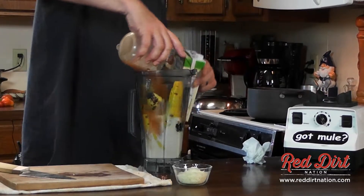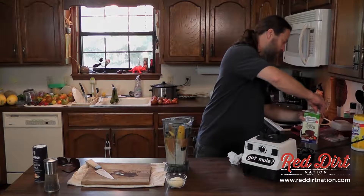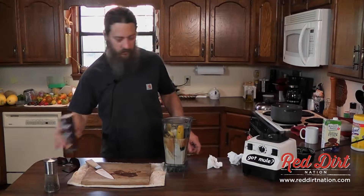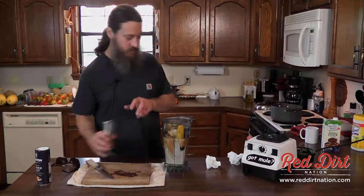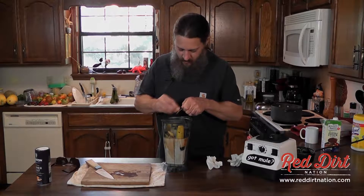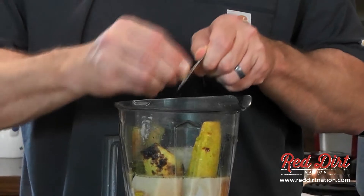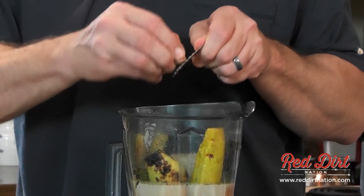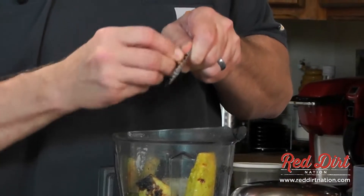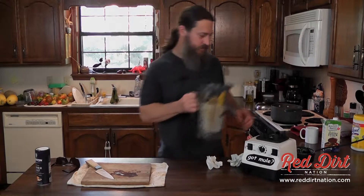Alright, we're going to put these squash in this blender here. These are still a little hot from the grill, so look out fingers. Got those in there — the cream, vegetable stock, another cup of that, parmesan cheese, a little more salt and pepper, and we're just going to grate up a little bit of nutmeg on here. It's really good with the squash flavor.